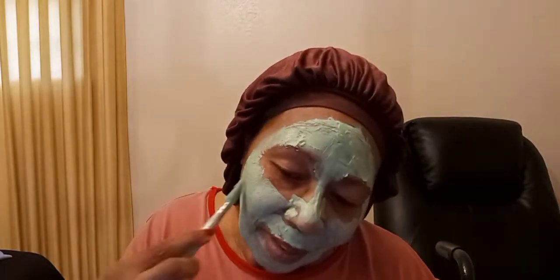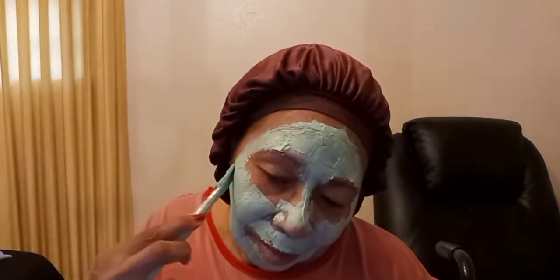It feels like a little mint going through your skin — how mint feels kind of light and refreshing. That's what this avocado mask feels like. Very refreshing, cool and soft.